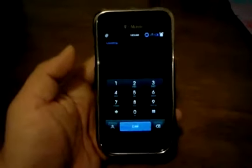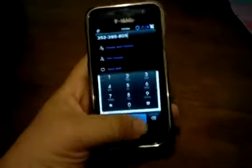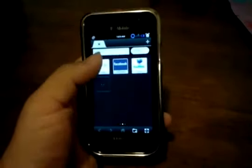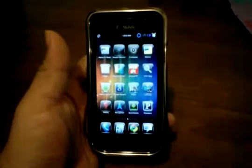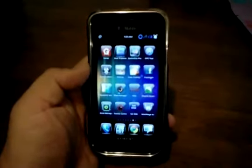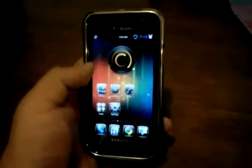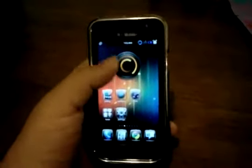You got the dialer down here, and you can see everything is really responsive. You got the browser — it's really fast actually. There's a lot of themes and stuff, a lot of things you can customize. The launcher itself you can customize a whole lot, and the app drawer too.